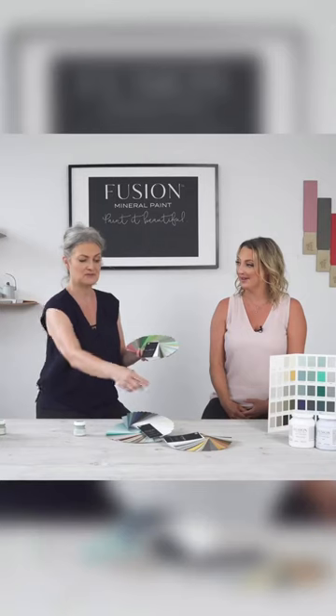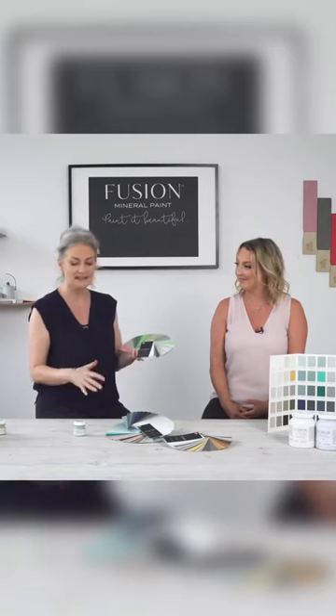We have our core collection — 48 colors — plus we have a whole bunch of recipes on the back, over 50 recipes, and we also have a range of metallics.